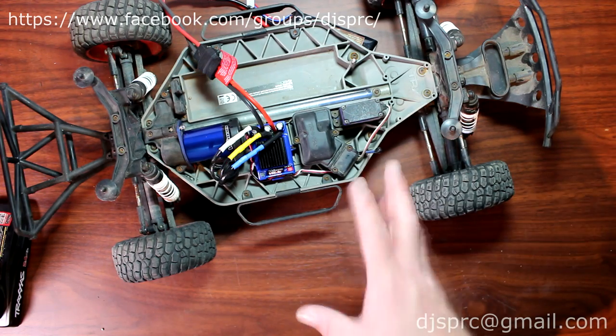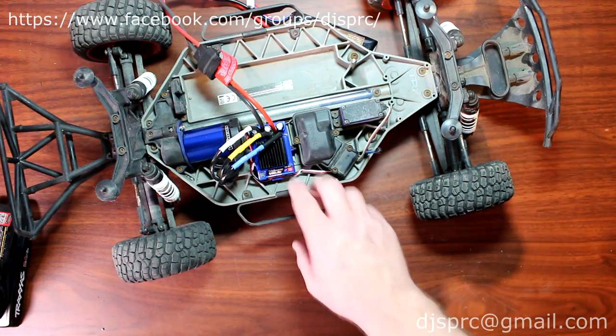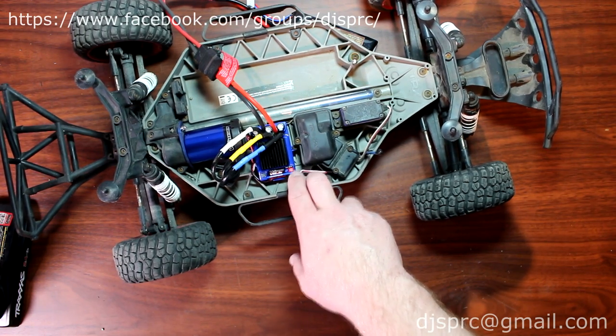Very simple. What you're gonna do is plug in your battery, make sure your remote is on — that's on the side here. What you're gonna do is press the power button, okay, and then press it again, let go, and press it again.